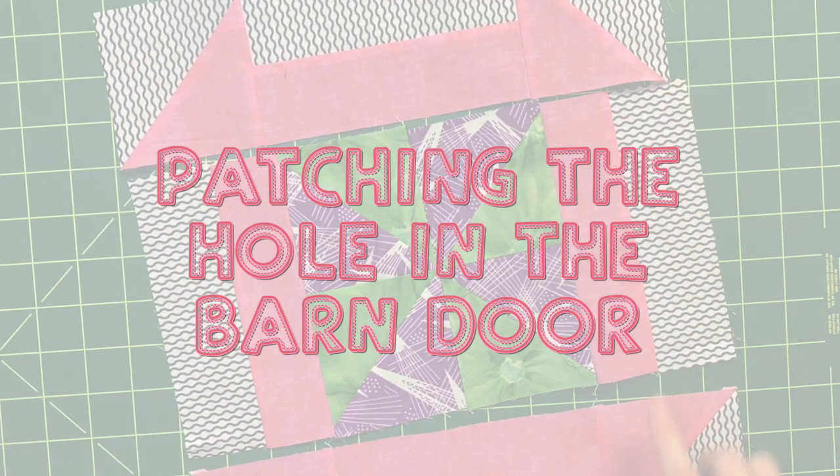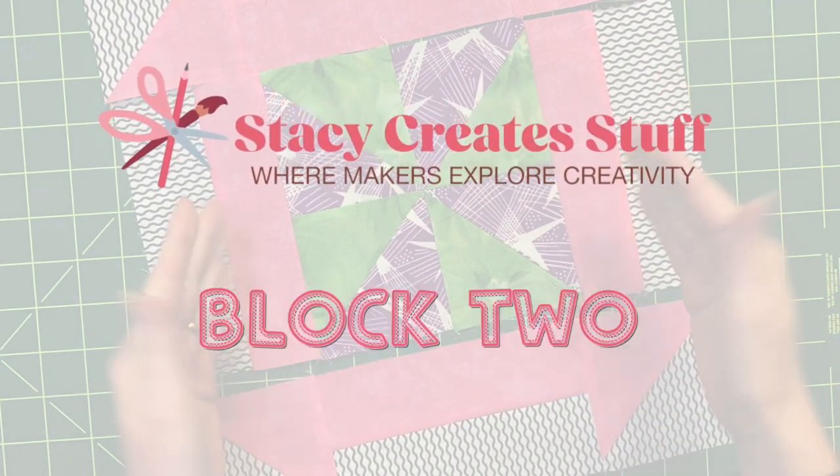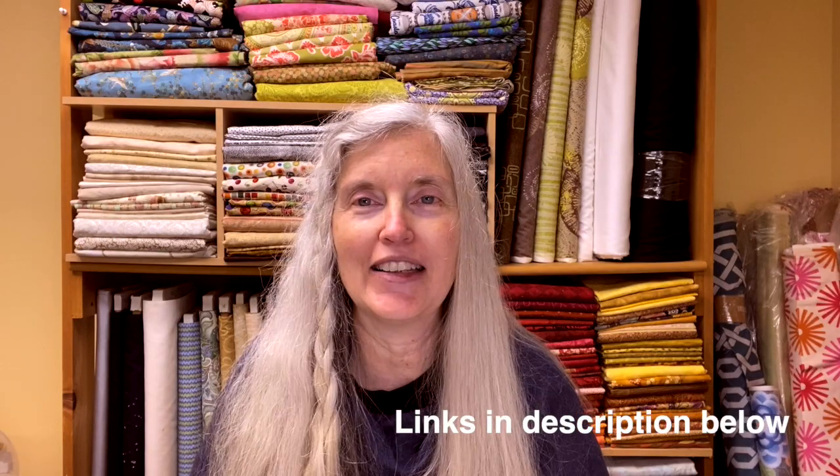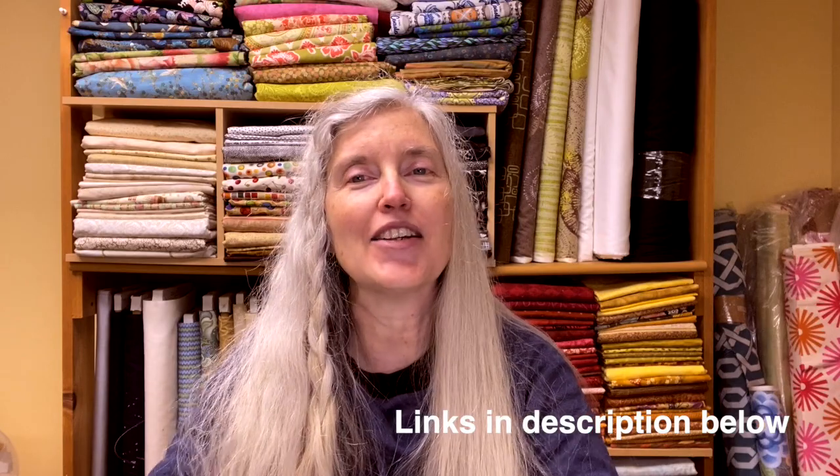Hello, and welcome to week two of Patching the Hole in the Barn Door. This is part of my weekly Block of the Week series, and I'm excited that you're here. If you've stumbled across this video and are wondering if you can catch up, the answer is a resounding yes. There is a playlist that will be added to each week with that current week's block, but all the previous weeks are there. And if you would like to have the instructions emailed to you, join the mailing list and every Wednesday morning they will be sent to you.